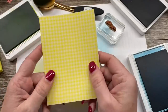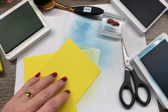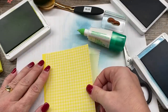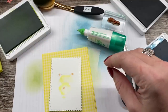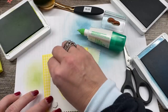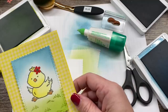I have cut a three and three-quarters by five inch piece of that printed paper from the In Colors. I'm going to adhere this to my coordinating layer of Pineapple Punch cardstock, which is three and seven-eighths by five and an eighth. Then I'm going to pop my cute little chick up on here, and mount all of this to a thick Whisper White card base. I've got the Happy Easter sentiment from the stamp set that I'll stamp on a three-quarter inch strip of Pineapple Punch.